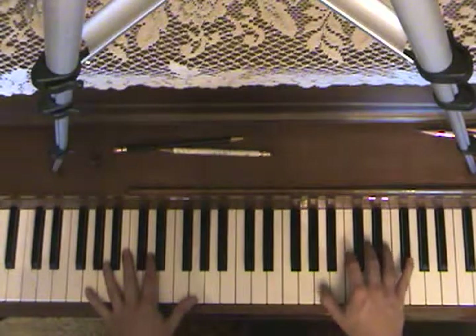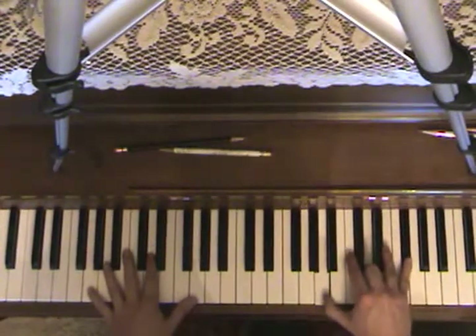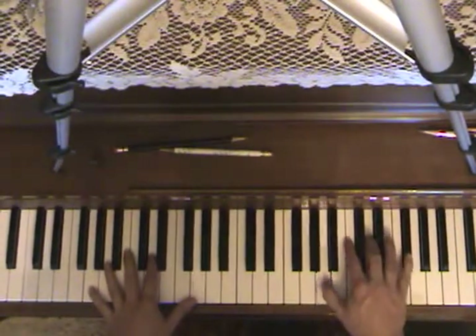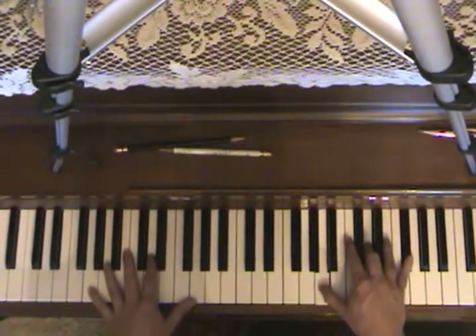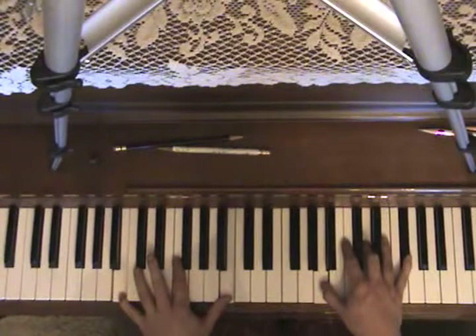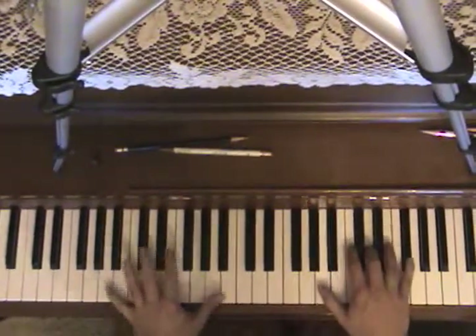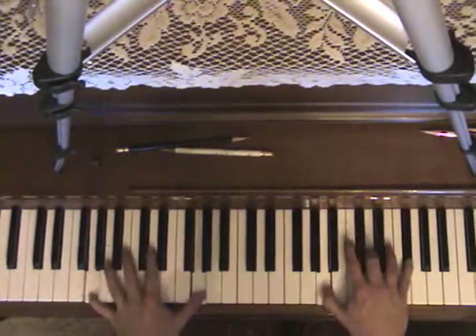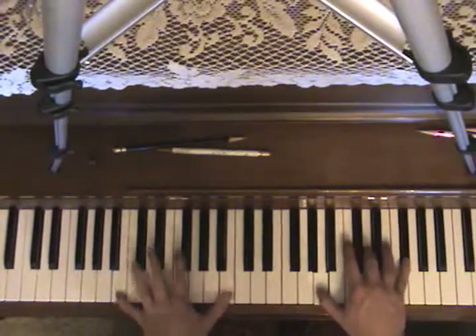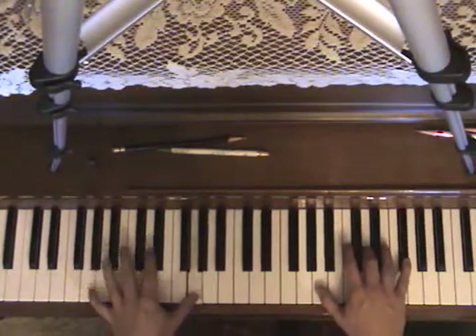Now we're going to an A minor — so it's A, D, and F sharp. You play that with the B, and all you're doing is stepping down this hand to a G, back to B, back to D or G, then you step up.